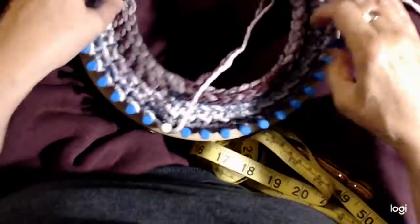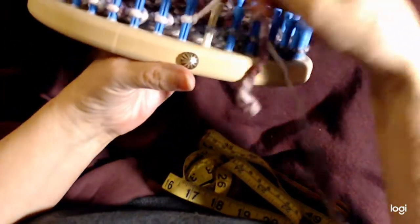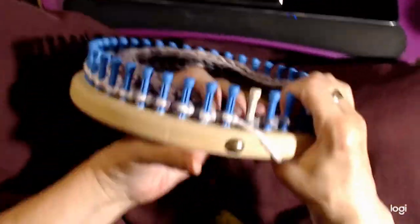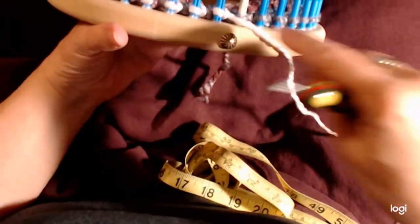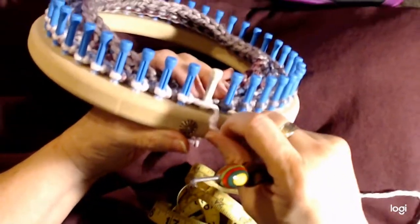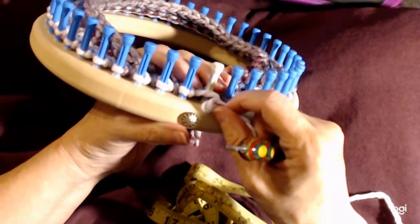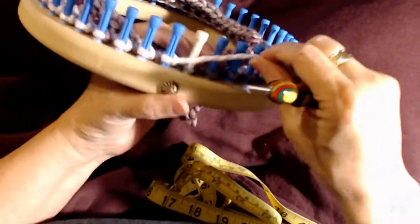Now that we've done the first row of owl eye — that's actually the first row of the stitch pattern. It's two rows: one row of owl eye, and since we ended the brim with owl eye, there's our first row. The second row is juniper stitch. That's what makes myrtle stitch: a row of owl eye and a row of juniper stitch.